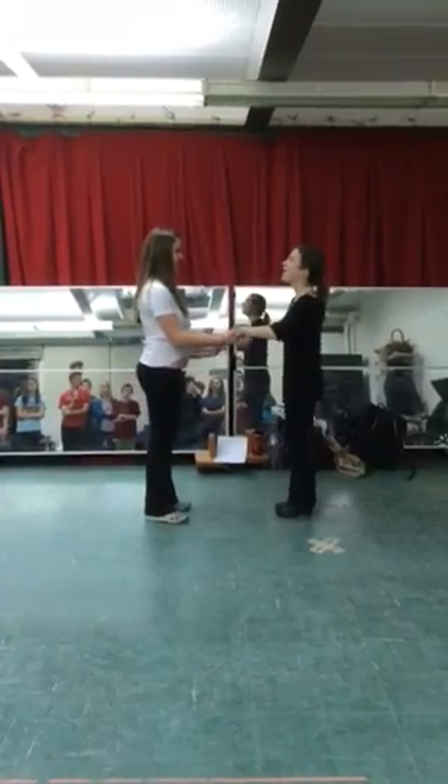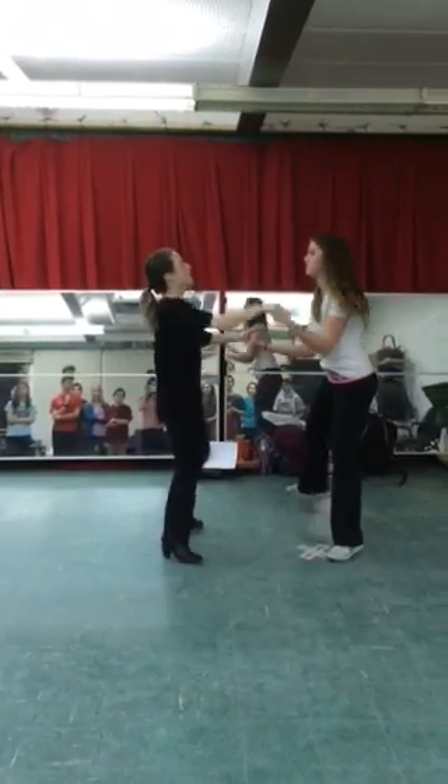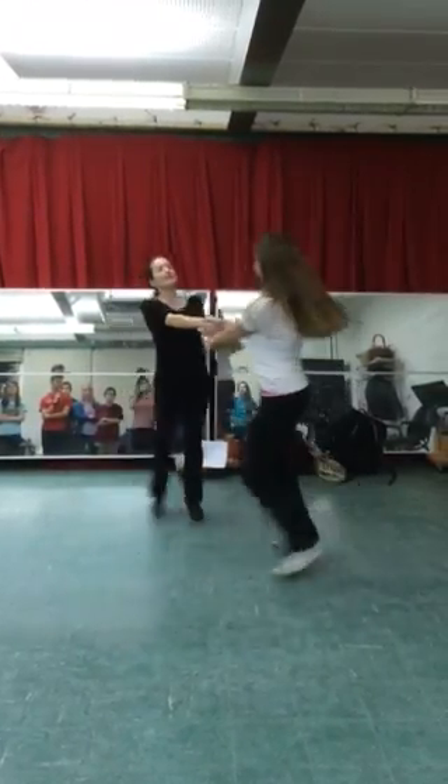Use your upstage foot. Here we go. 1, 2, cross it. 5, 6, upstage. 1, 2, 3. Release and bounce.